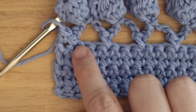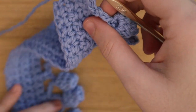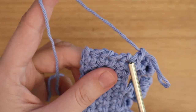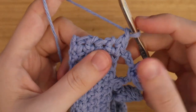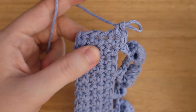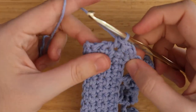Once you reach the end, place one single crochet into that very last stitch. Now we will work on the corset back. First you will chain one and single crochet into that same stitch, but along the short side. You will place one single crochet into each stitch until the end.